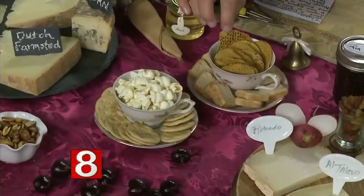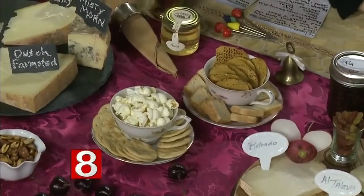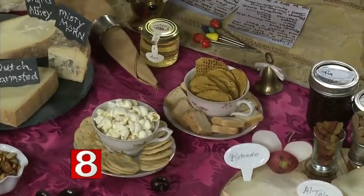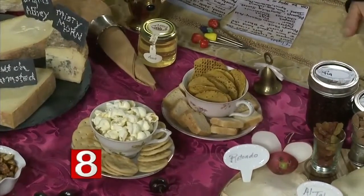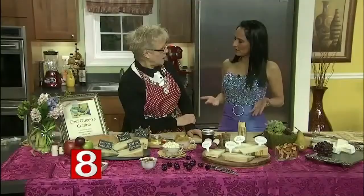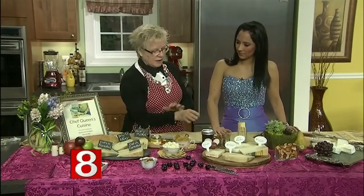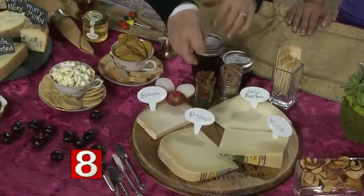I used my little tea cups today and put in some crackers, popcorn, sweet potato crisps, and little French toast. If you're putting one of these together, how many varieties should you have? You should have at least four — I like to have five because presentations look better with uneven numbers.